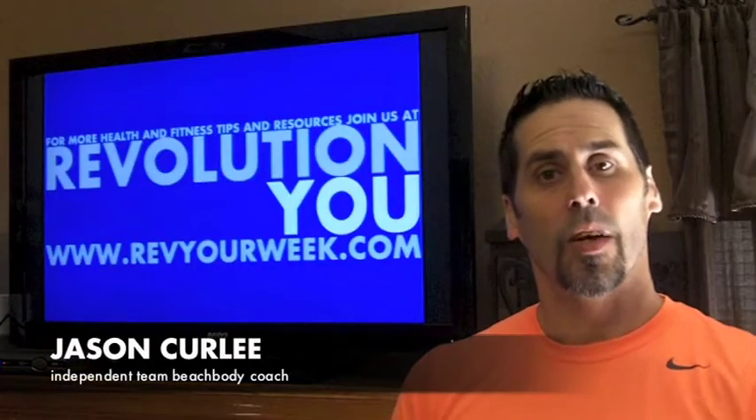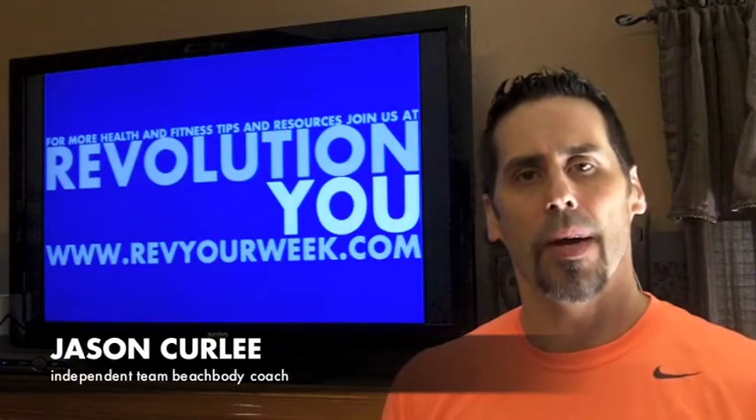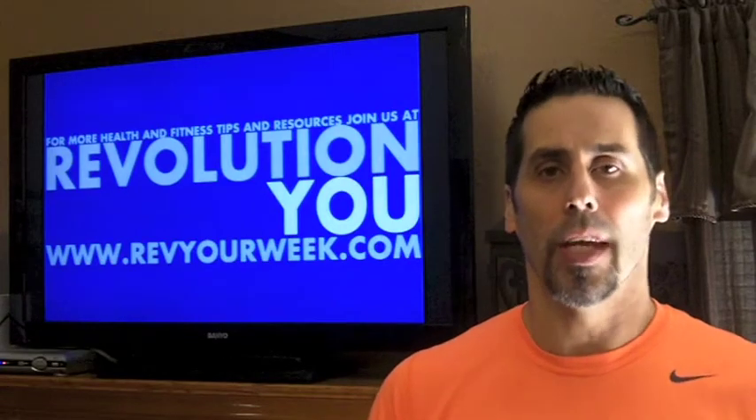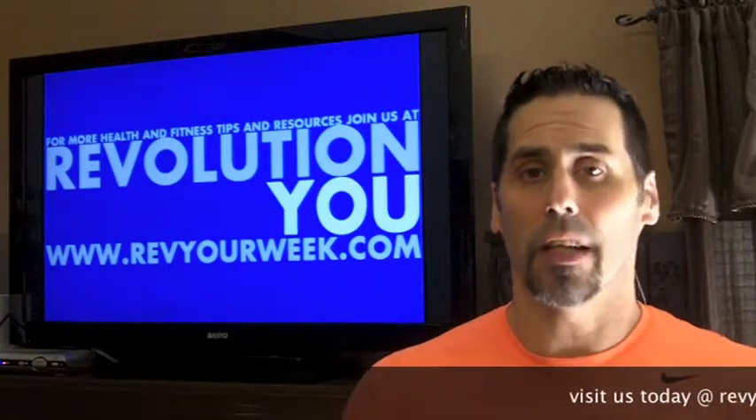This is Jason with RevolutionU at RevYourWeek.com and also an independent Team Beachbody coach. Today, I'm going to talk about how to have a fit club.